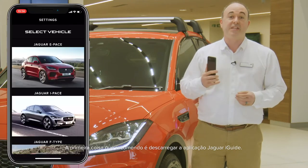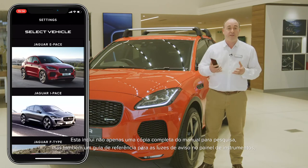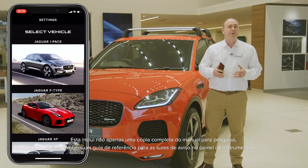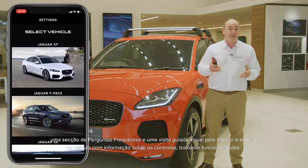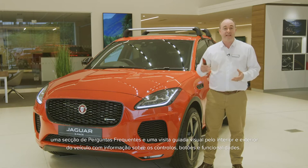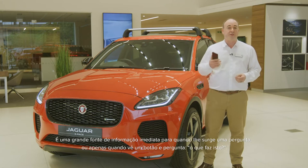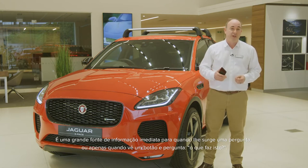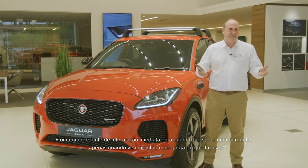The first thing I would recommend is to download the Jaguar iGUIDE app. This contains not only a full searchable copy of the handbook, but also a reference guide for warning lights on the dashboard, a frequently asked questions section, and a visual tour around the inside and outside of the car with information on the controls, buttons and features. It's a great source of immediate information when a question pops into your head or you just see a button and wonder what does that do?